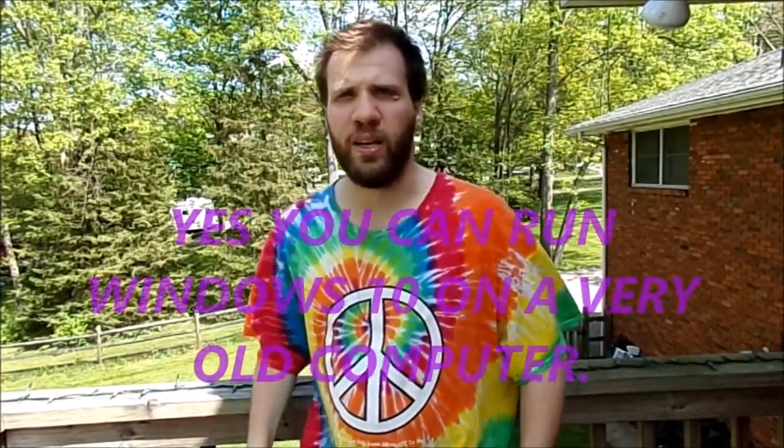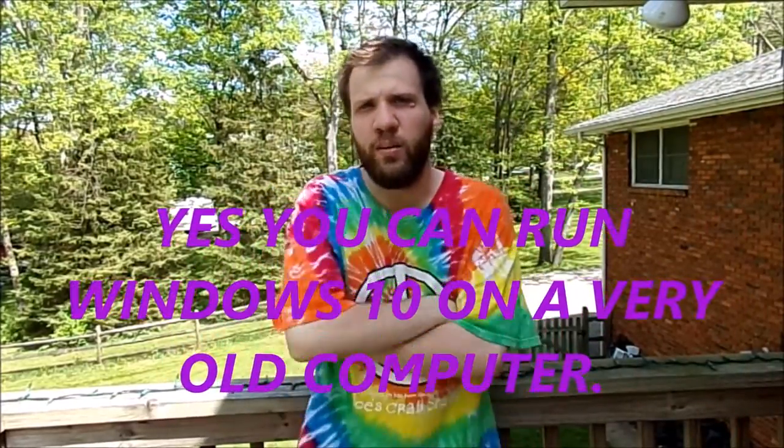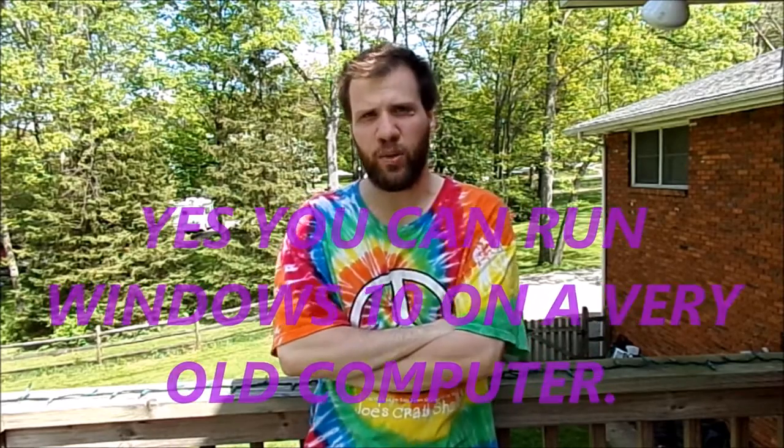Hello all my YouTube fans, how are you today? Thank you for tuning in to today's vlog. If you're wondering what I'm doing today on a beautiful day outside, I would like to talk to you about the old eMachine desktop computer.